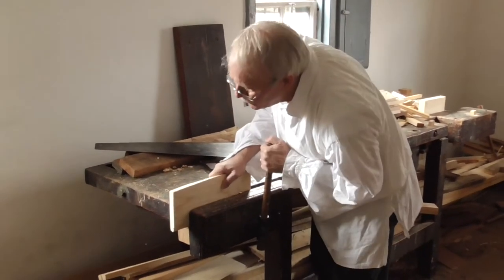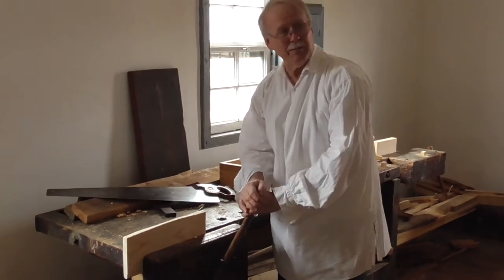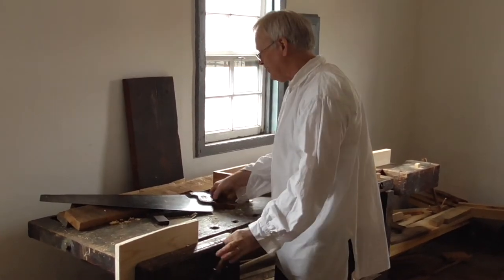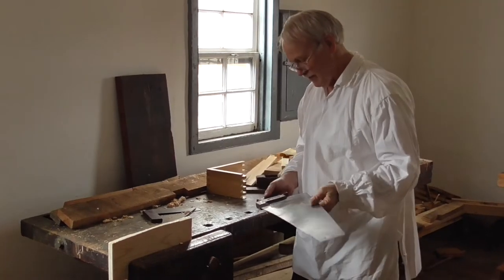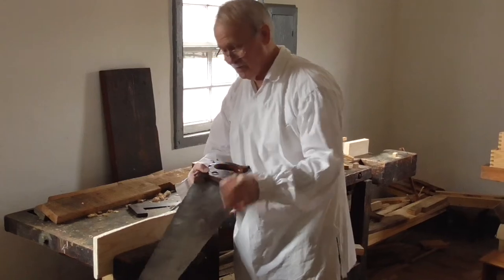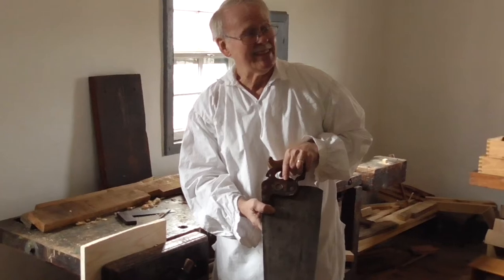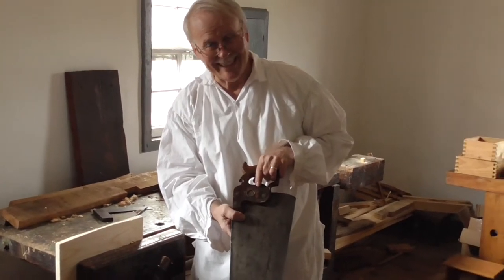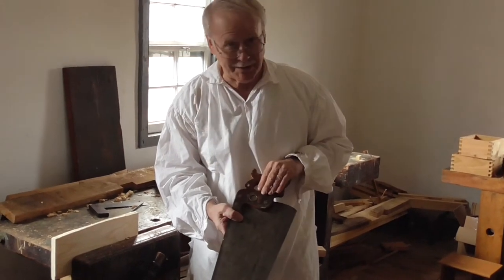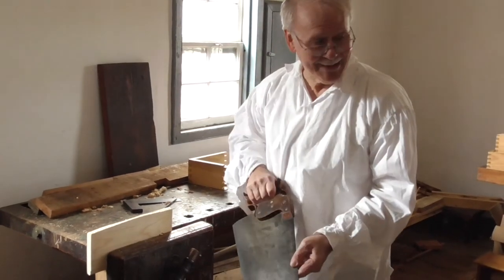A lot of people don't understand it. They pick up a saw that hasn't been sharpened for 40 years and then they wonder, 'Oh my, how could they ever cut anything with these?' They work pretty well. This is one of my most interesting tools — this is my own. It has my great-great grandfather's name on it. This isn't the oldest saw I'm going to use today, but it's been in the family for a long time.